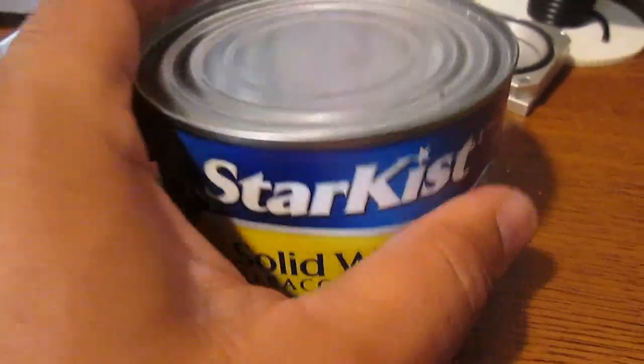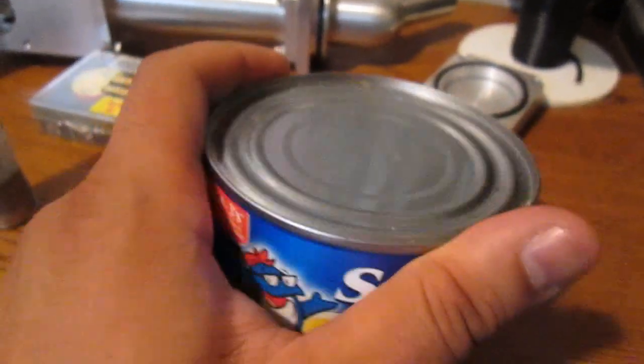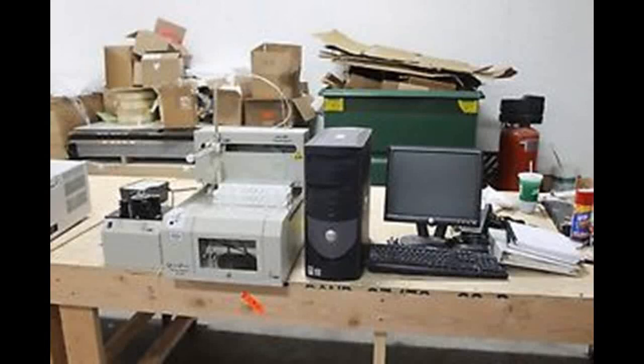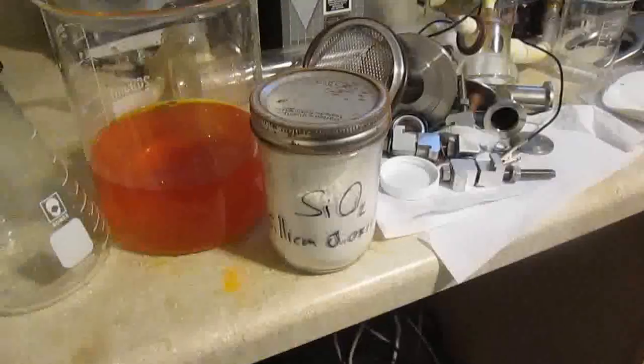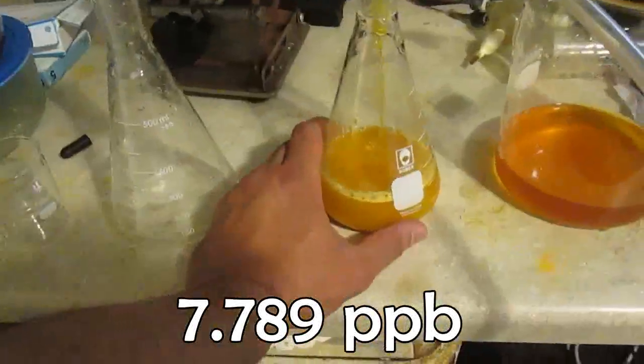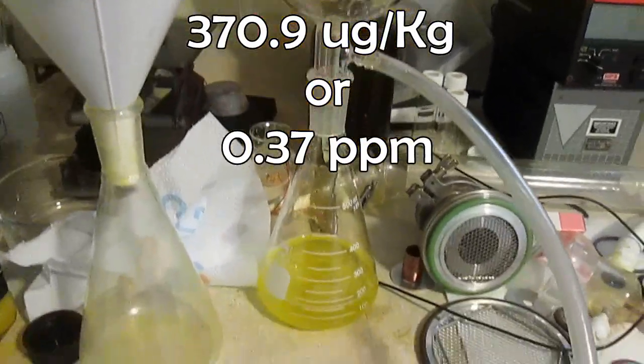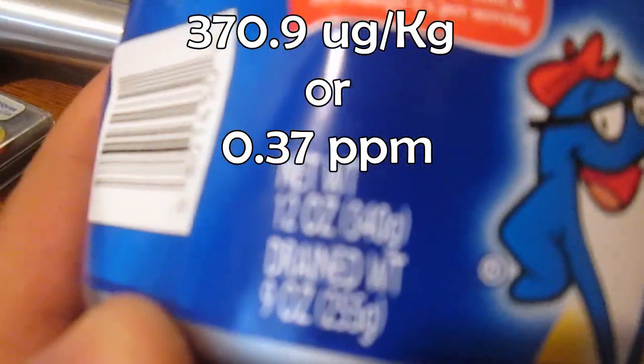I couldn't record inside the lab, but finally the test results are back. My sample was prepared according to method SW 7471, which you can find online. The sulfide was sequestered by potassium permanganate; there was no copper interference. It was analyzed on the QuickTrace Mercury Analyzer M6100, which is capable of detecting 0.1 ppb of mercury. The instrument detected 7.789 ppb of mercury in my sand sample.